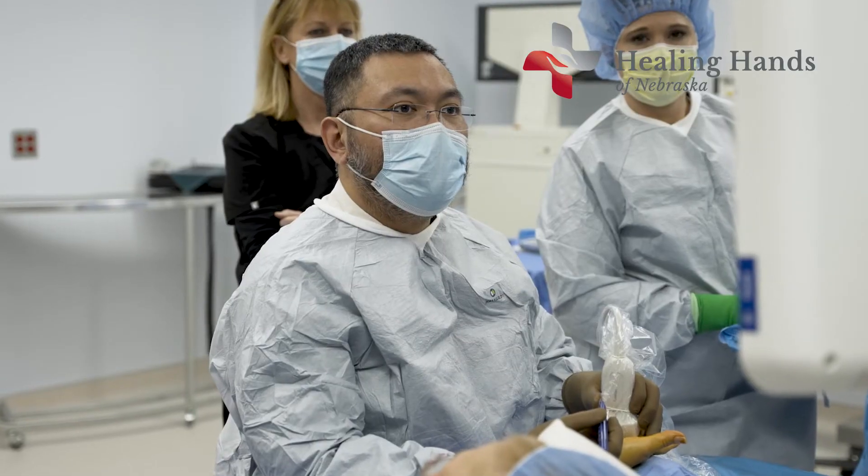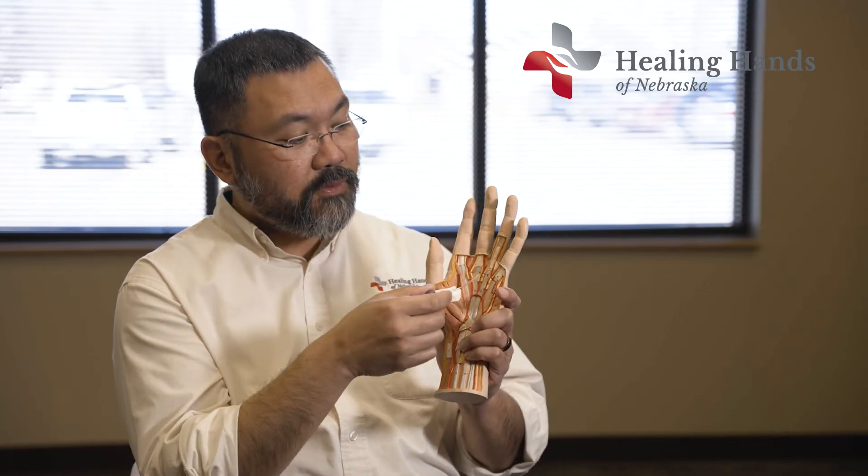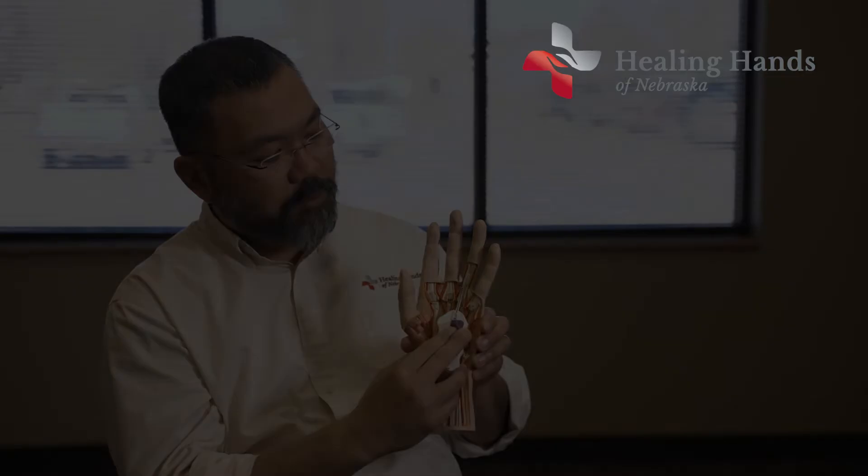We numbed up the hand, and using ultrasound, we were able to find that pulley. Then using this device — this is a sample — you slide it underneath the pulley, put the blade under, pop it up, and it cuts the pulley. That's the whole procedure. You put on a little bit of surgical glue — no stitches — because the incision is barely bigger than the device itself, not as wide as your whole finger.